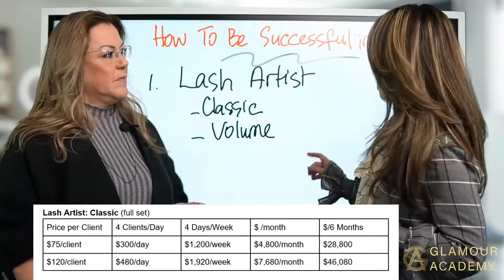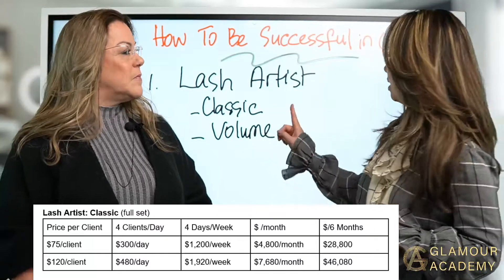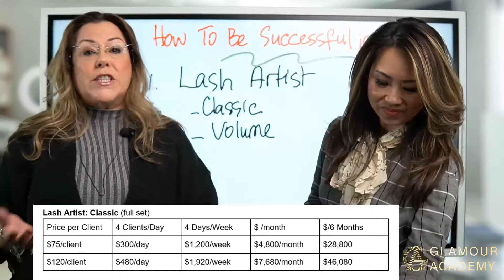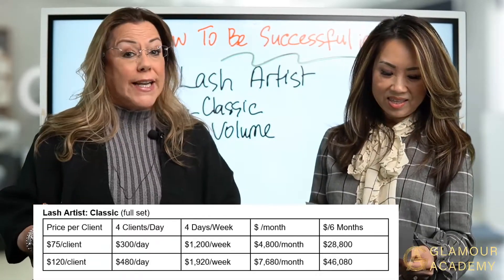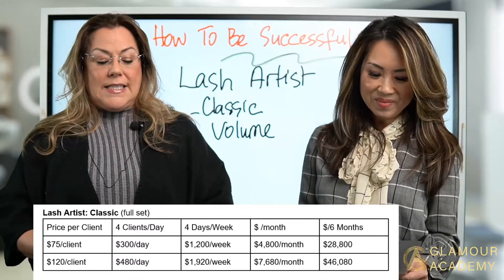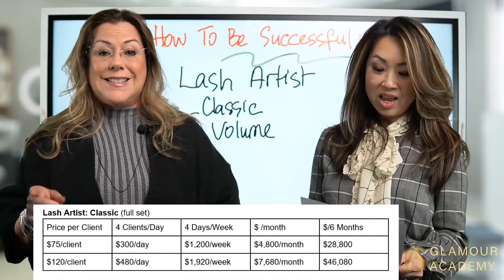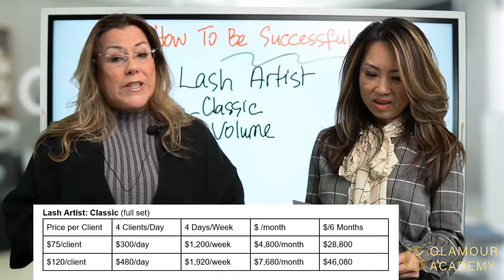Looking at the chart, if you're working on a client and you're a new artist charging $100 per client, that's $400 a day based on four clients — that's an eight-hour day. That's $1,600 a week, which turns into $6,400 a month. In six months, you can earn $38,400. And that's only charging $100.